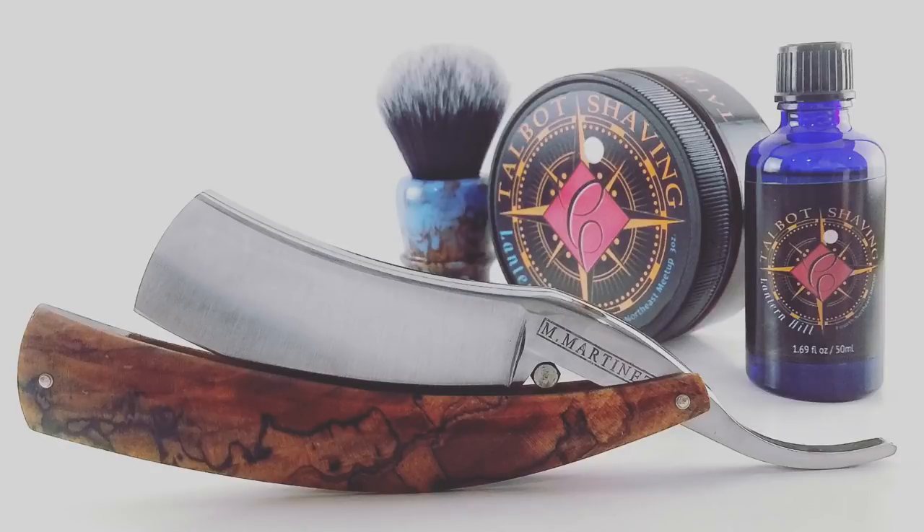There you have it — BBS in two passes. Alright folks, we're back and all done with the shave, both dome and face.